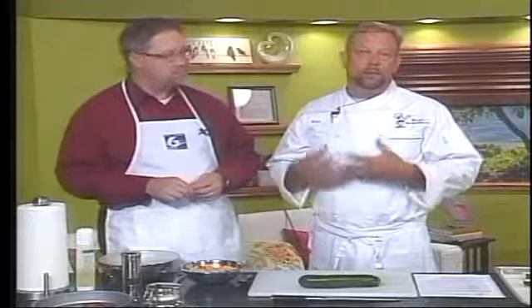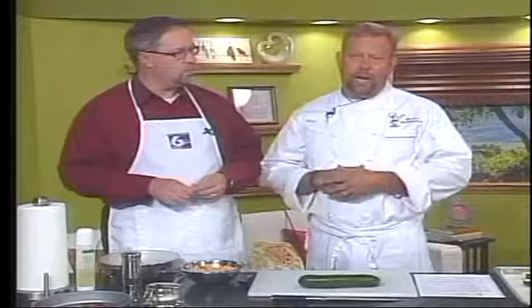On the difficulty scale of 1 to 10, this would fall at about a 4 or 5. We have a couple of steps to deal with — roasting red peppers, if you've never done that before — but we'll get into that and I'll show you how to do it.